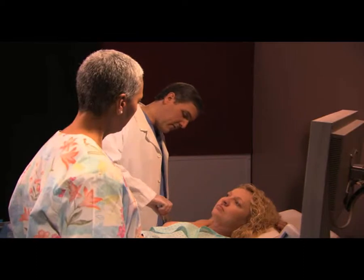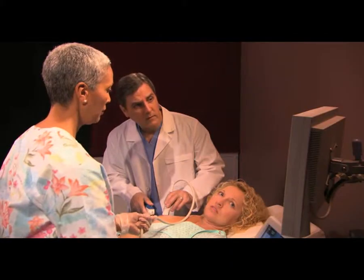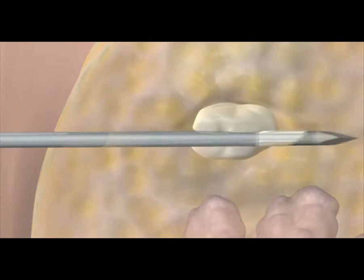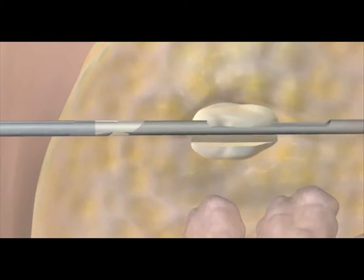Next, they will clean and numb your breast prior to making a small incision. Using the ultrasound image as a guide, the tip of the biopsy device is inserted into your breast, and they begin to take the tissue samples.